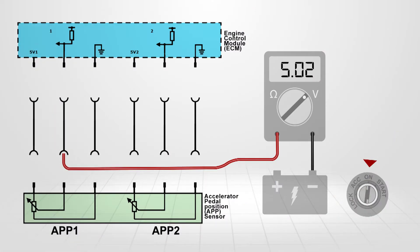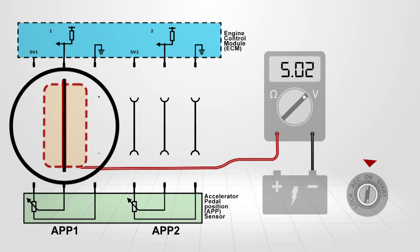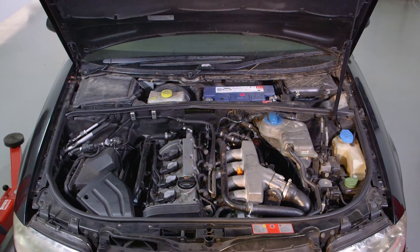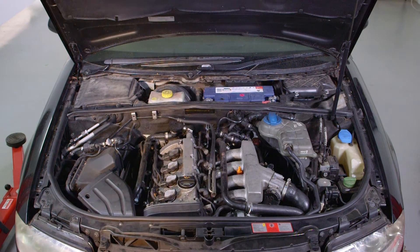...isolated the open, short, or resistance to a section of harness between the ECM and the sensor or actuator. But now we have to find and repair the fault in a harness that is wrapped tightly around the engine, or it may even pass through the bulkhead and continue to the rear of the vehicle. We know the fault is in there somewhere, but we need to take a logical approach to finding it.